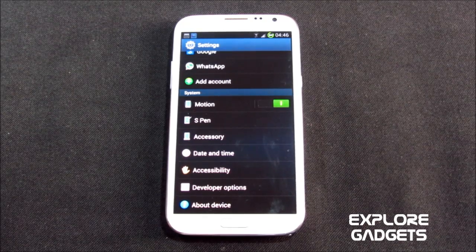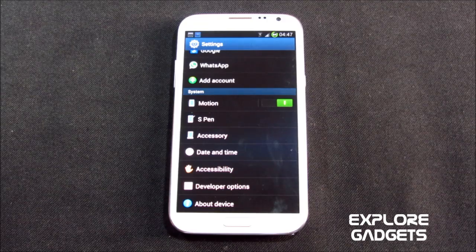While flashing this ROM, you get this Aroma installer where you can choose between apps that you want and don't want — it depends on your personal interest. You can simply uncheck any app you don't want. Selecting or deselecting any app in the Aroma installer is completely safe, so no need to worry about it.